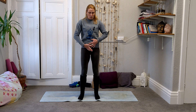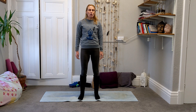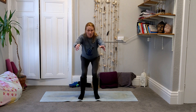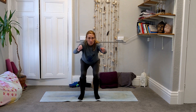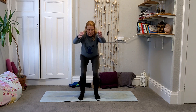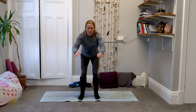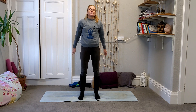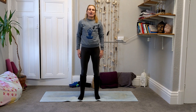Draw in through the core so you feel like the belly button is being drawn in towards the back of the spine. When you're ready, use the next breath out to send the hips back, weight coming back through the heels, reach the arms out, then come up to standing. We do 10 of each exercise, and you can repeat this as many times as you have time for. We're going to go for three more squats.